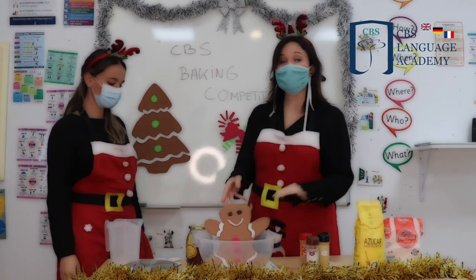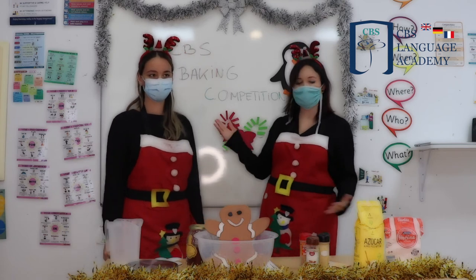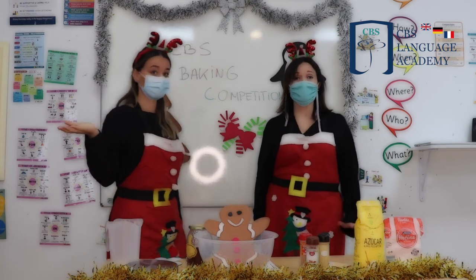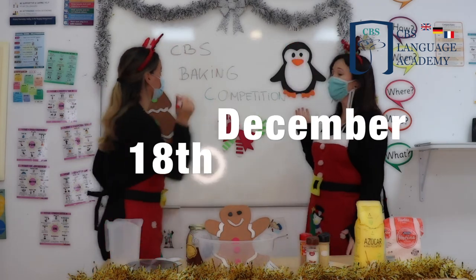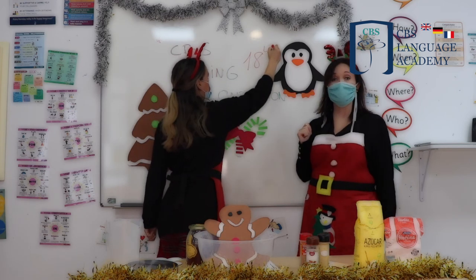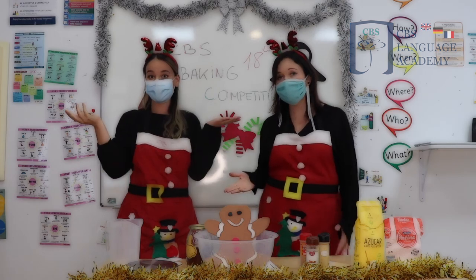We will send you the instructions on email and you can watch our video for more information. Show us how you make it. You need to send it to us by the 18th of December. That is your video of you making a gingerbread man. Have fun. Happy Christmas.